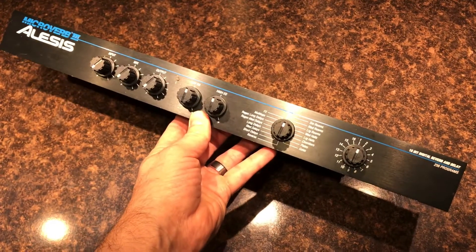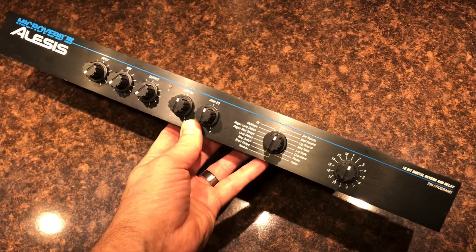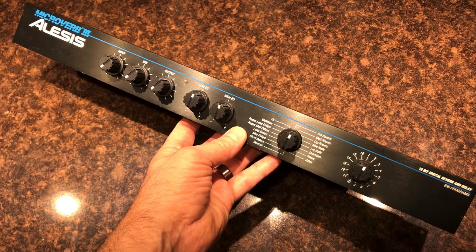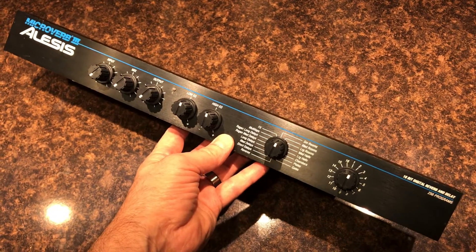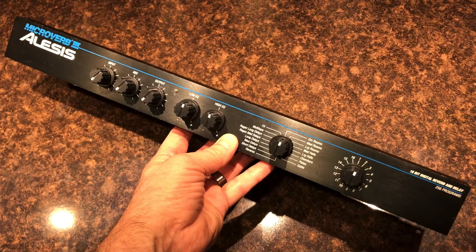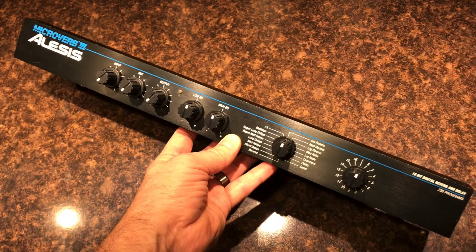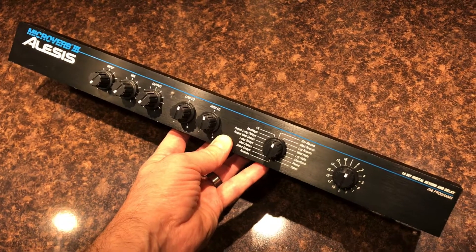I've got kind of an interesting soft spot for Alesis a little bit. I use their Monitor 1 Mark II active studio monitors. Those are a little older — they're just easier on my ears, I'm used to them and I've just stuck with them. I've also got an RA100 reference amplifier, and that was another thing that I just picked up in a grab bag of stuff on Craigslist.